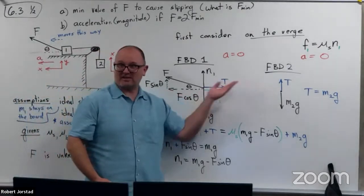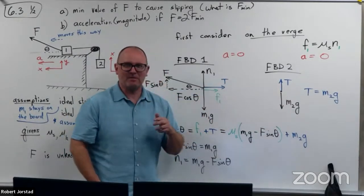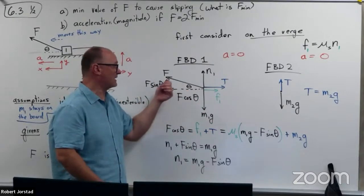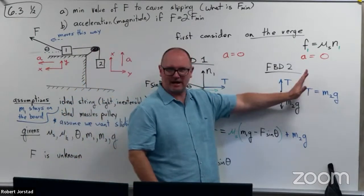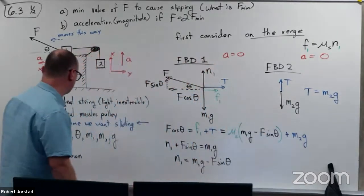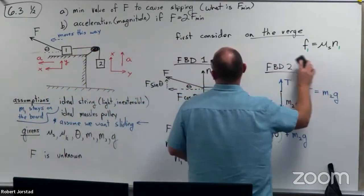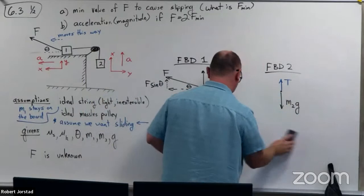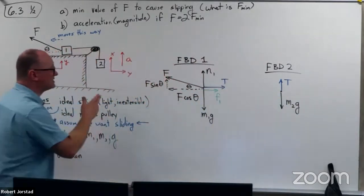The FBDs are essentially just fine, but the equations are no longer valid. That's where you watch out. The FBD hasn't changed — the forces are still applied in the same manner. But this equation is obviously not true anymore. If it's accelerating upwards, T has to be bigger than M2G. So our force equations are no longer true. We are no longer on the verge of slipping, so we can't use that. These force equations are no longer good, but we can still use the FBDs.